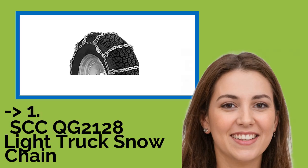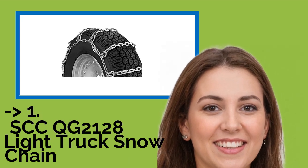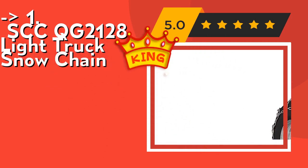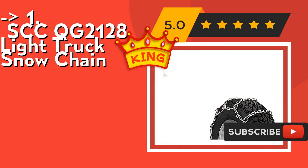And here is our best of the best — the king product — the SCCQG-2128 Light Truck Snow Chain. This set includes two tire chains and chain tighteners are not required. Check out the link in description to buy this product from Amazon.